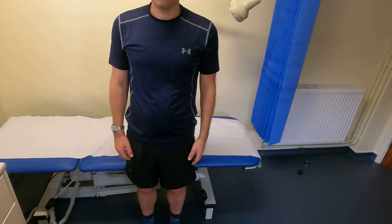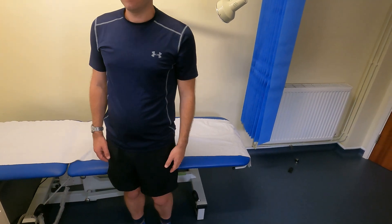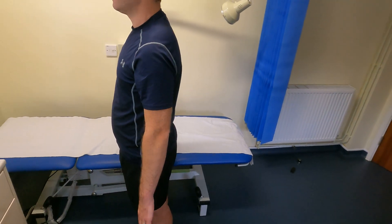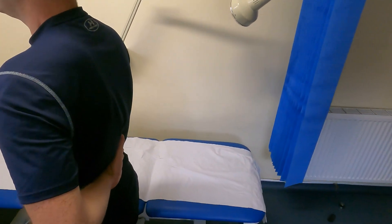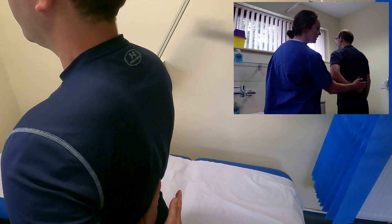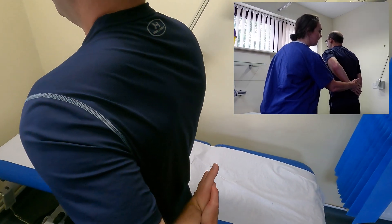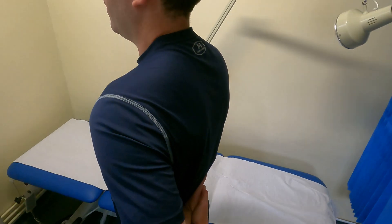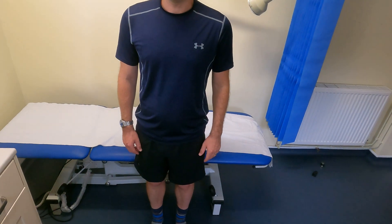The next test examines subscapularis and is called the liftoff test. With the patient facing away, I ask them to place their palm at the small of their back. I then place my palm on theirs and ask them to push against mine — resisting that movement. He has good strength and is not experiencing pain, so that's negative for subscapularis pathology.